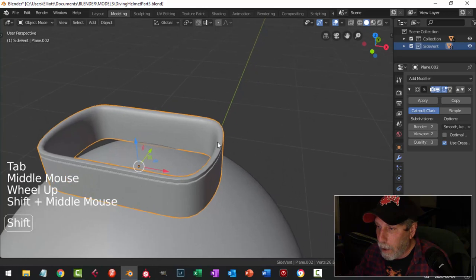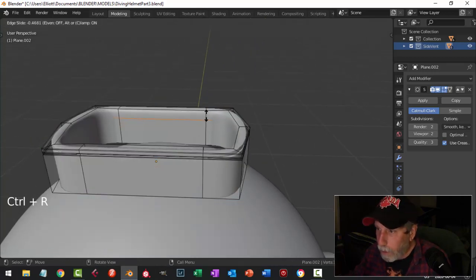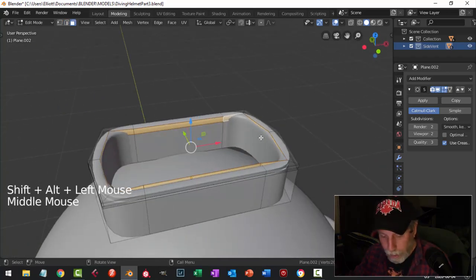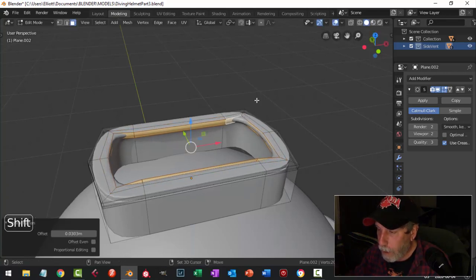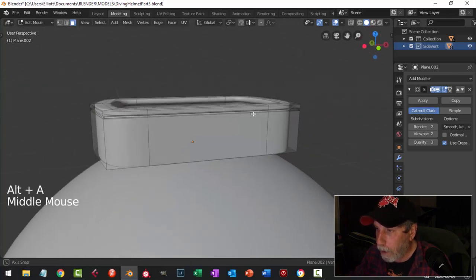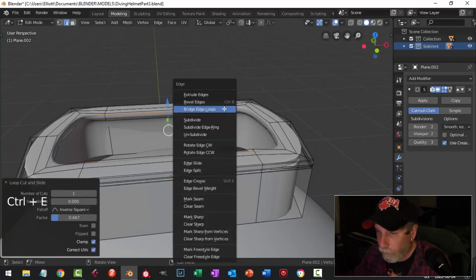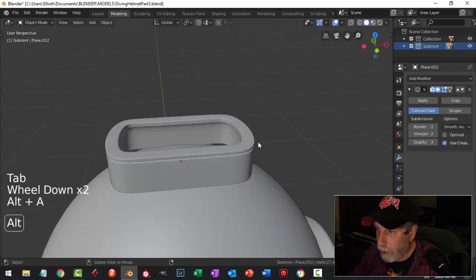Now I'm going to put another edge loop in the middle here, Shift-Alt-click those, and pull them in to make it thicker. I think I'm okay with it like that, and then I'll just sharpen that up too with some edge loops. Let's have a look at that — yeah, that's okay with me.